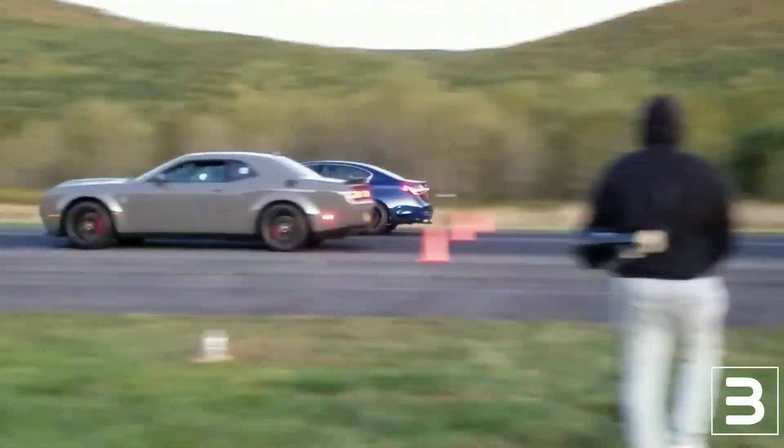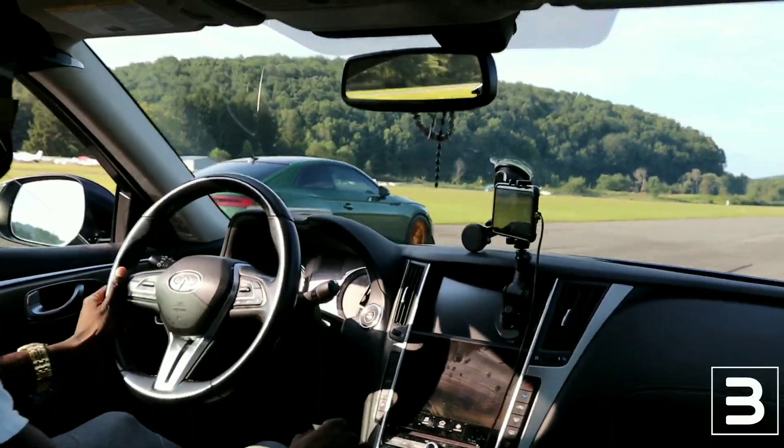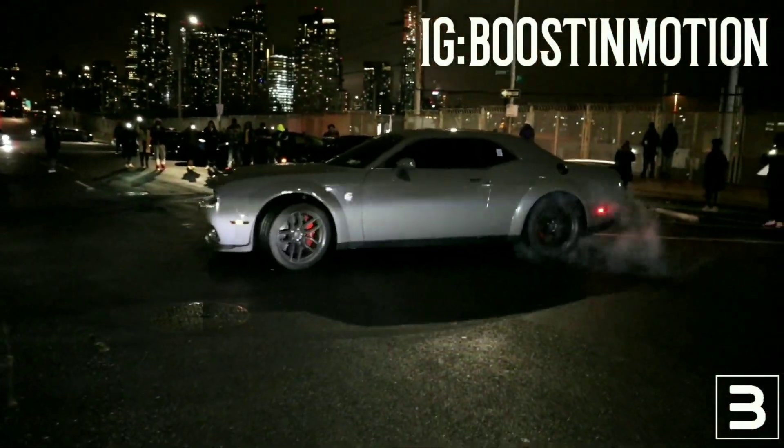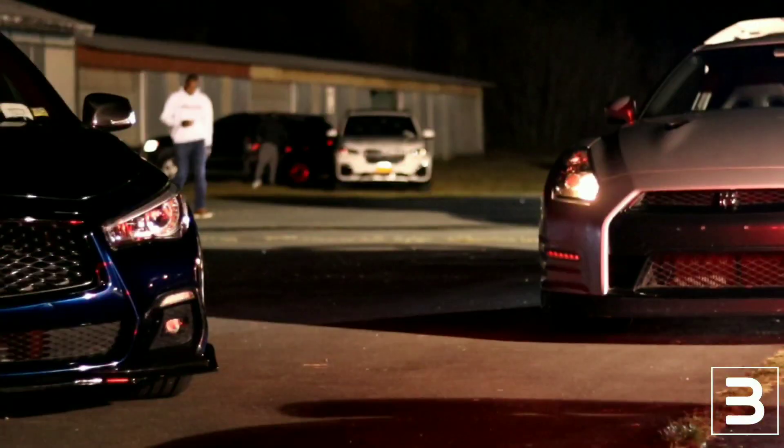Welcome everybody back to Boost in Motion. I got a problem — my turbo is still leaking. In this video I'm really going to be trying to take off some of the intake system because I've been smelling this oil, and it sucks that I'm back here again.